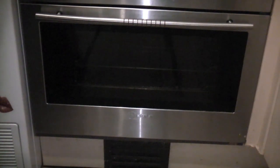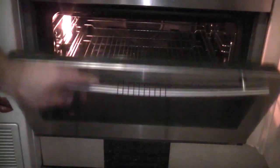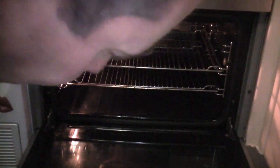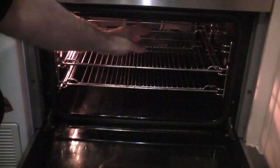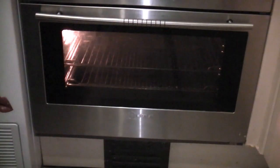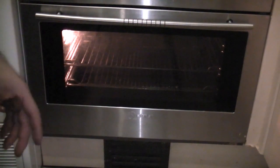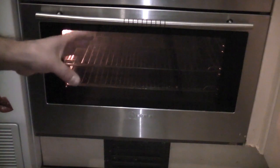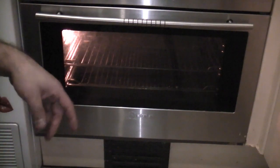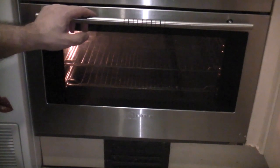So I'll just switch that on. You can see that the light is working, the fan's obviously working — you can hear that. And straight away you can feel that it is actually getting hot. We're now going to leave that on for a while to burn off any of the spray penetrant. We'll leave it on for 30 minutes or so, then let it cool down before using it for any cooking.